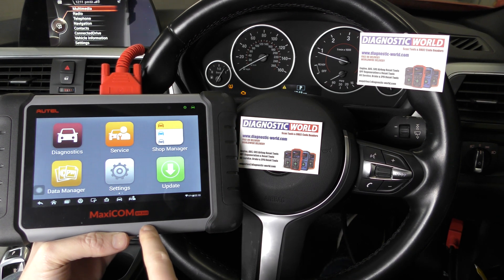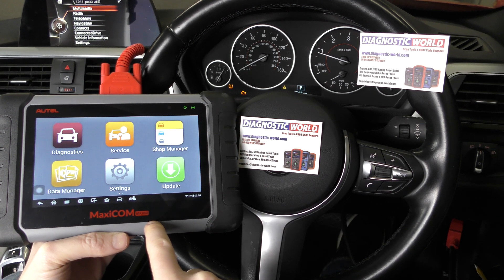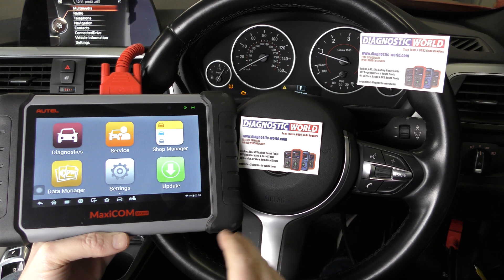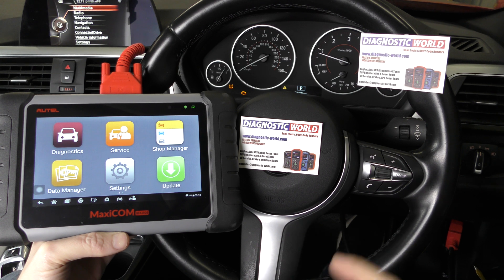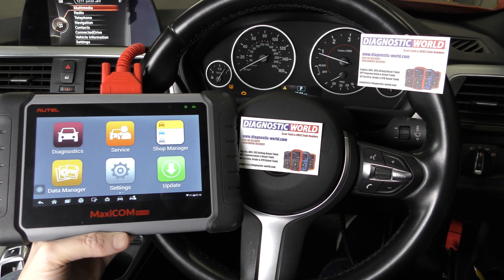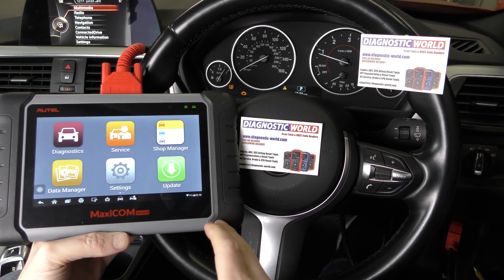If you are interested in this kit, I'll put a link in the description below this video. Unfortunately there are fakes and clones on the market, so make sure you follow that link and it will take you to the genuine listing for this product. I'm going to show you how to use this to diagnose and reset the check engine light.